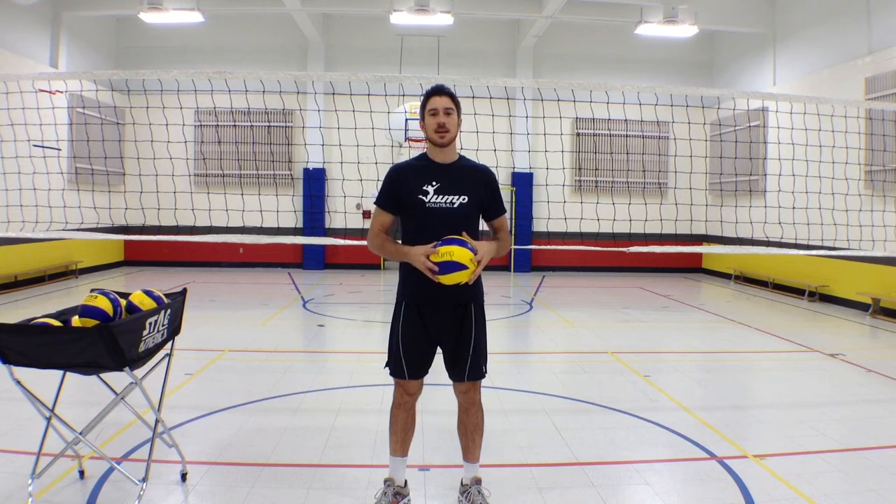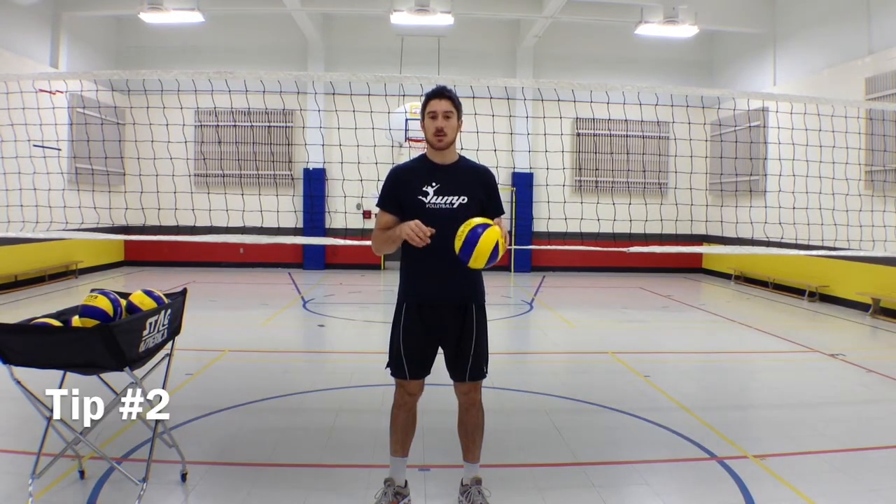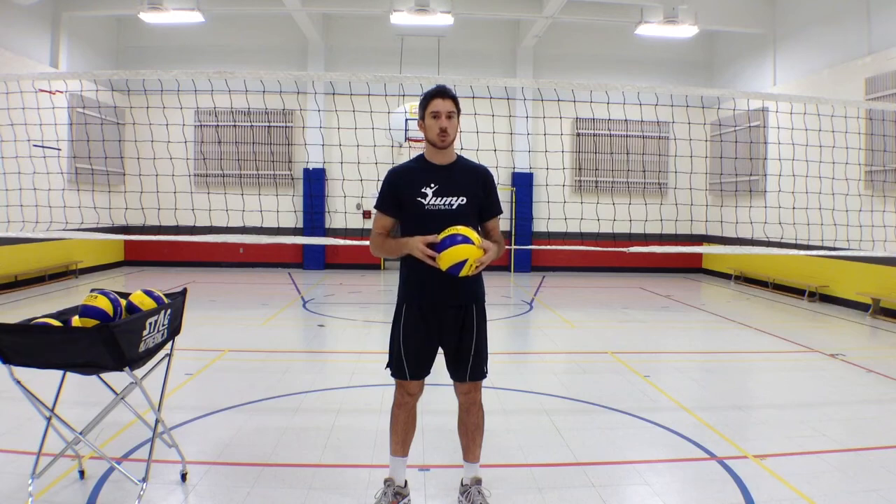Hi guys, this is LB again with the Jump Volleyball Training Tip of the Week. Today we're talking about movement again, but this time movement and reception — and certainly for freeball movement as well.